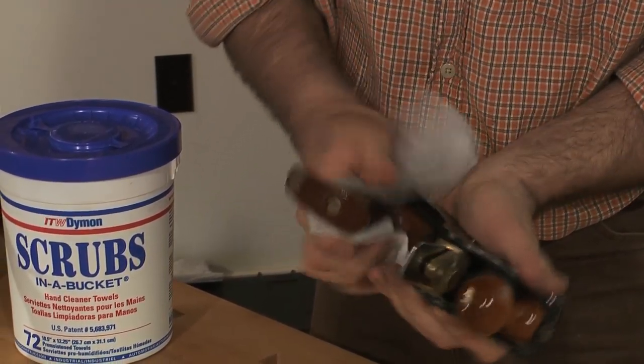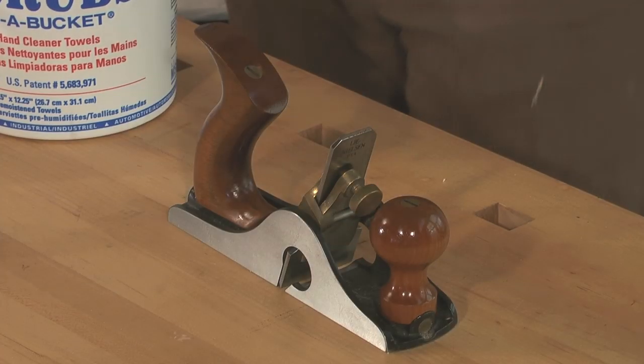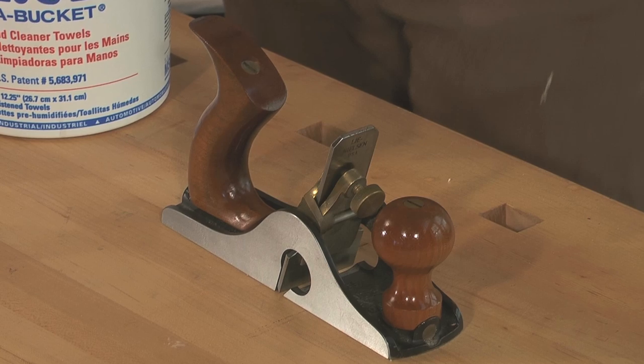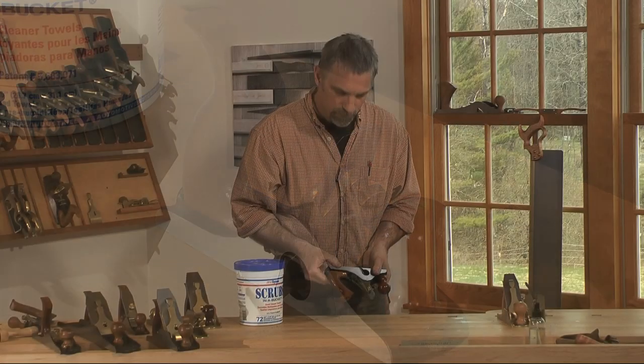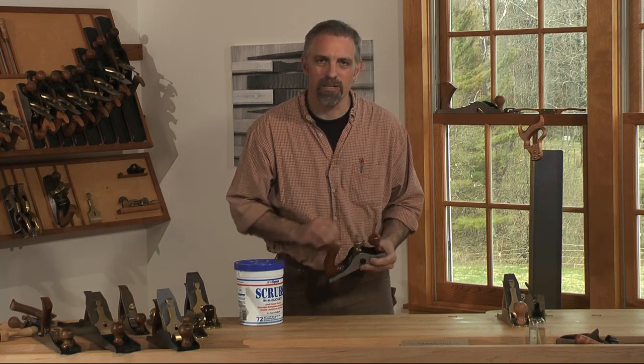A quick little wipe down can totally change the look of your tools. Sometimes you want that used look, but if you want to spruce them up a little, that's a quick easy way to do it.